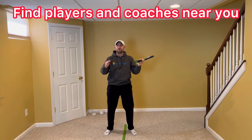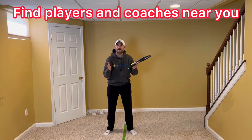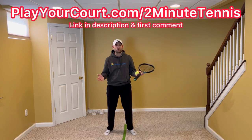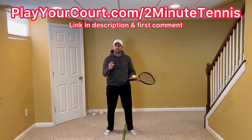If you're looking for people in your local area to play matches against or practice with, or if you want to find a coach who's close to you who can help you with your game, then use my link in the description and pinned in the first comment: PlayYourCourt.com slash Two Minute Tennis. When you use my link to sign up, you get 50% off.